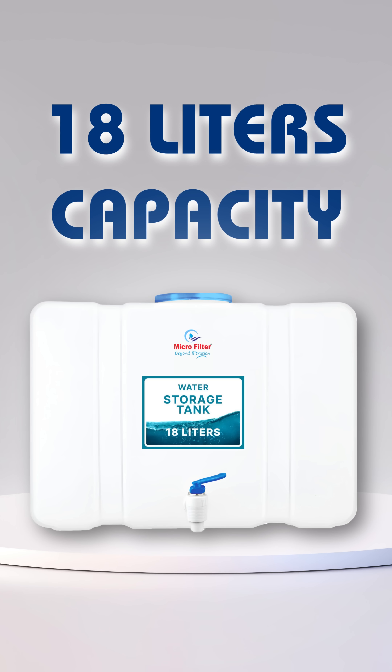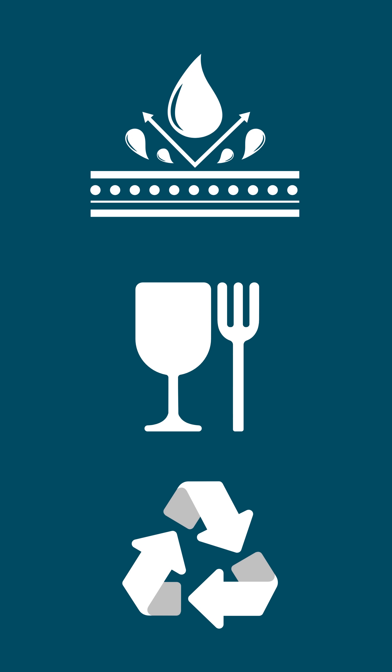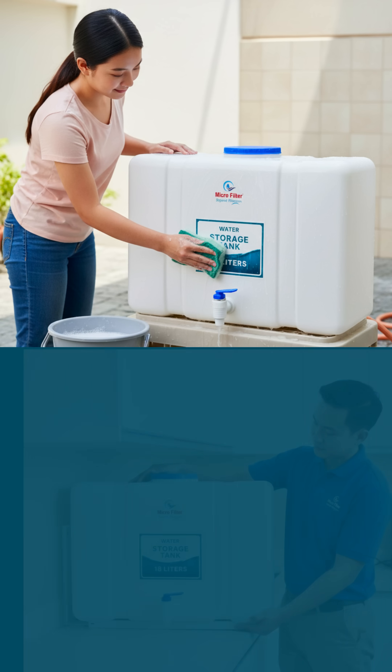Big 18-litre capacity. Heavy-duty leak-proof body, food-grade plastic, eco-friendly reusable, easy to clean, easy to handle.